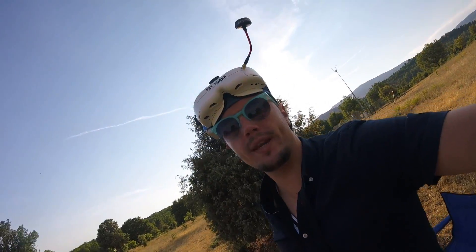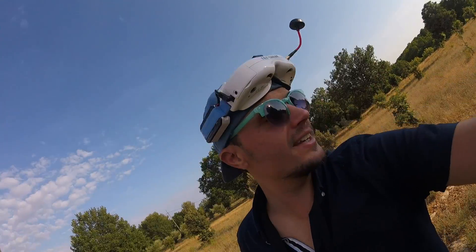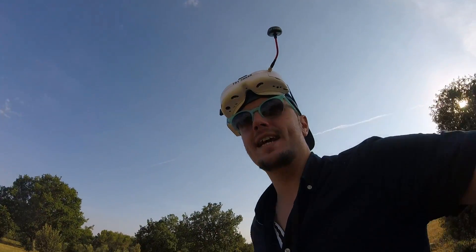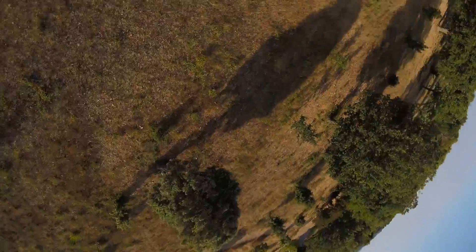I'm still waiting to get that one battery fly where there's no dodgy bits. I don't think I've had a single one of those yet — to have like two minutes of footage that isn't sketchy. This fly is still not going to be one of those. That's where editing comes in.